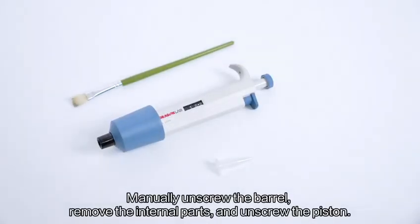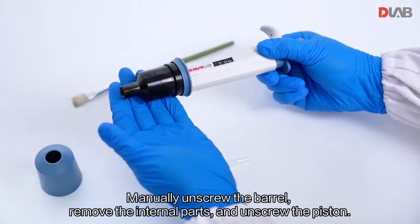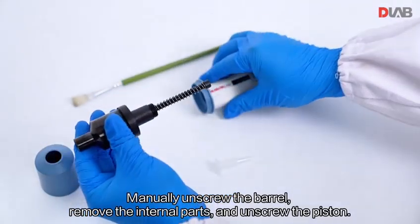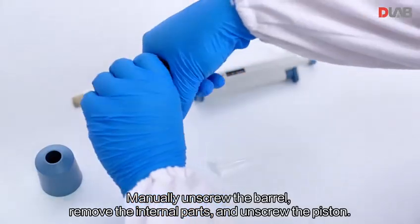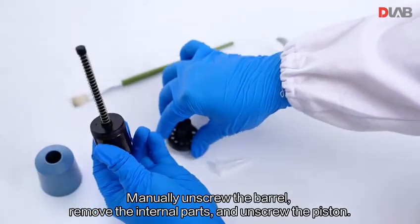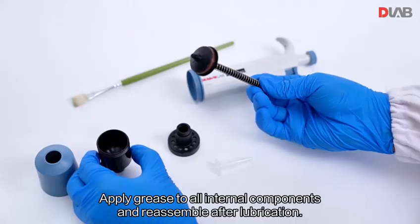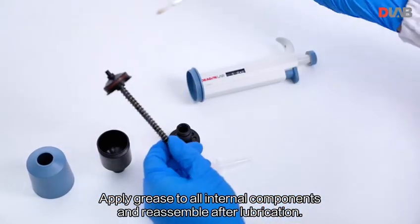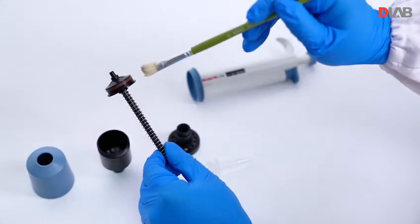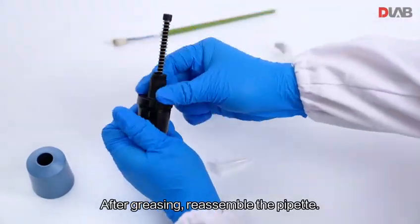Manually unscrew the barrel, remove the internal parts, and unscrew the piston. Apply grease to all internal components and reassemble after lubrication. After greasing, reassemble the pipette.